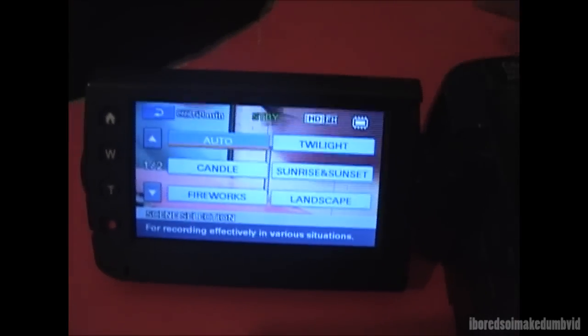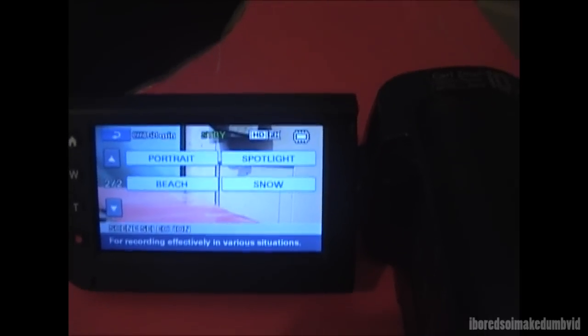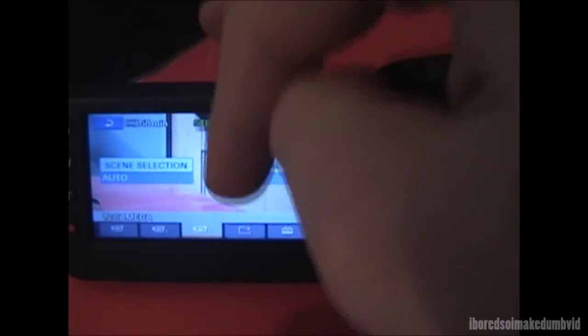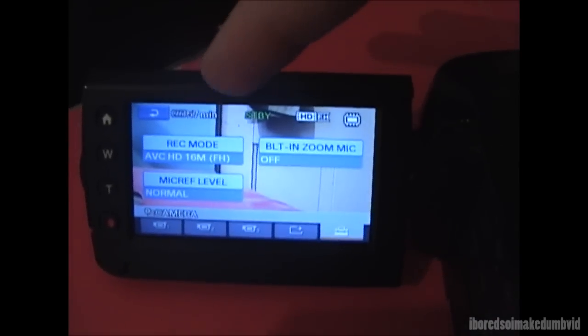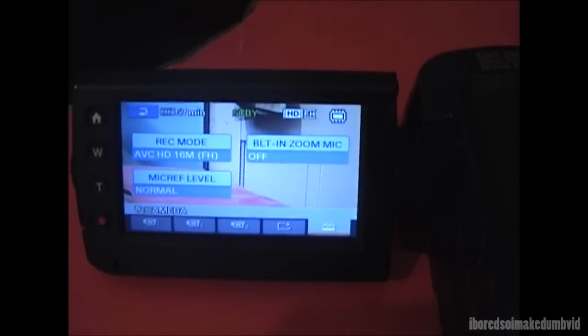You have scene selections for different settings, including twilight, candle, sunrise, fireworks, landscape, portrait, spotlight, beach, and snow — those are pretty neat. There's also a fader option. This is where you can change your recording mode; I have it set to AVCHD, which is the fullest quality setting.